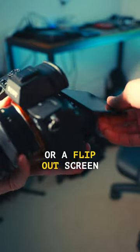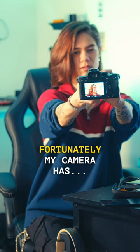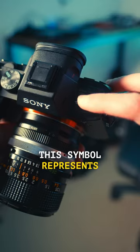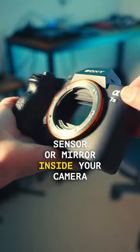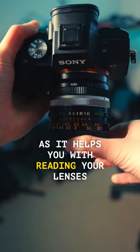I don't have autofocus or a flip-out screen, which makes it pretty difficult to film myself. Fortunately, my camera has this. This symbol represents the exact spot of your sensor or mirror inside your camera. This is an important detail, as it helps you with reading your lens's focusing distance.